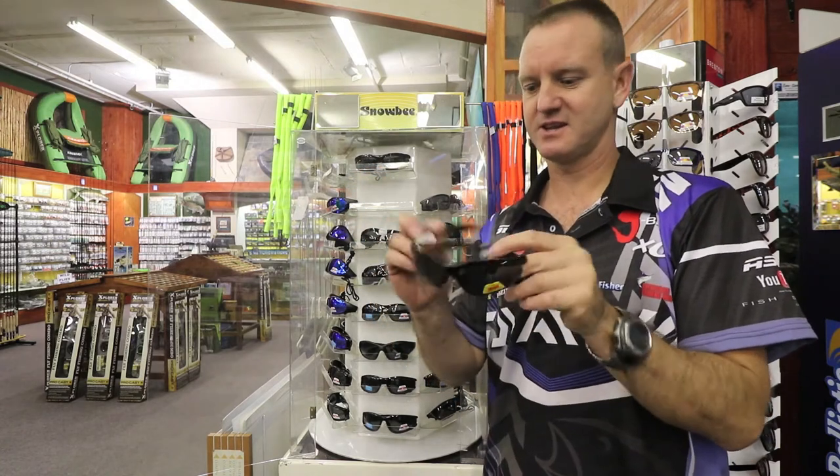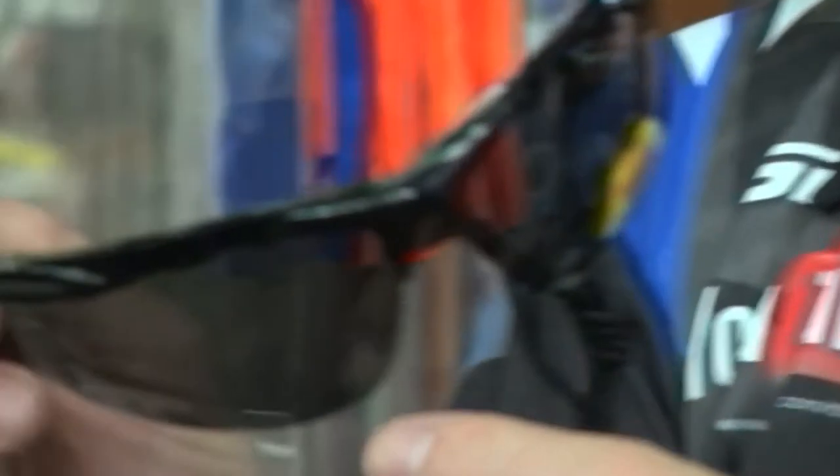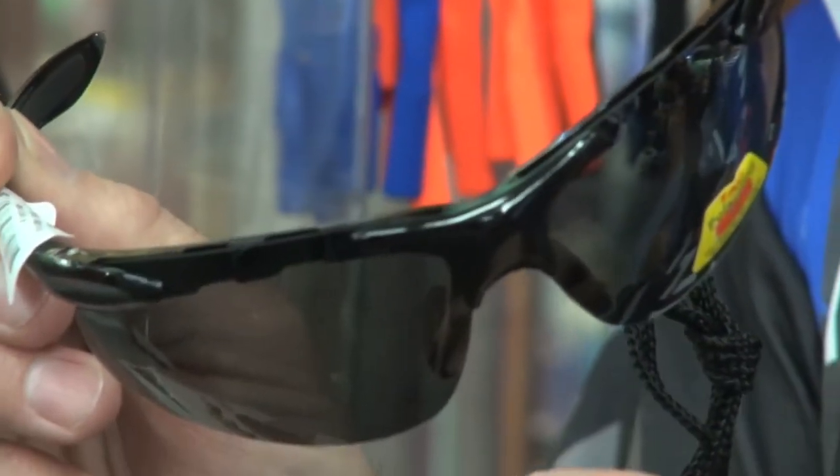For our cyclists, we have the thin racing version with no frame at the actual bottom part of it.